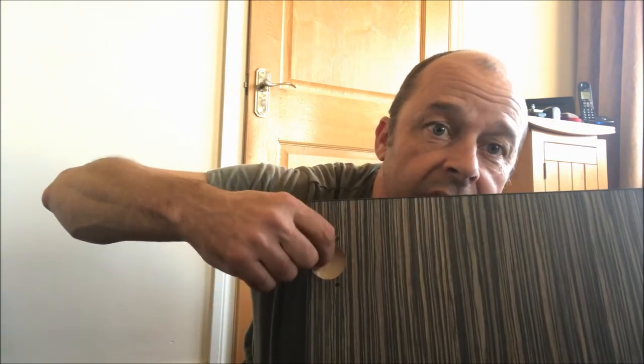I forgot one thing: when you put the edge trim on past the hinges, there's a bit that goes into the groove that sticks out into the circular part where the hinge goes. You've just got to get your Stanley knife blade in there and cut that bit off, otherwise the hinge doesn't go in. Just one thing I forgot to mention.